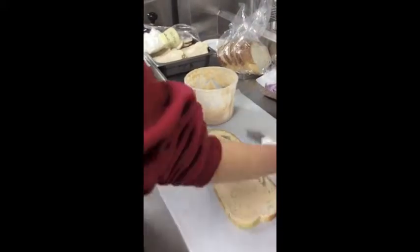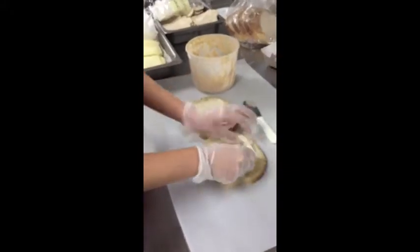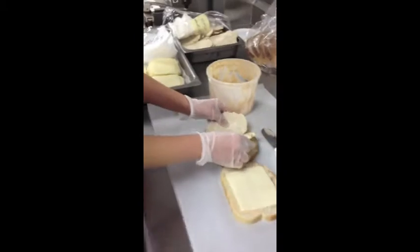Then you want to put cheese — it's about one slice on each slice of bread, so here like that. Then you put chicken, like that.